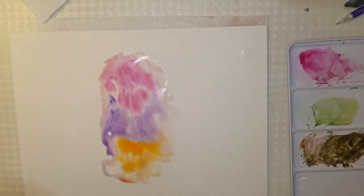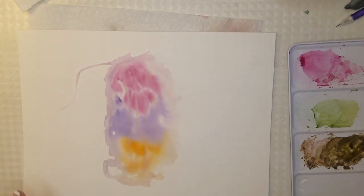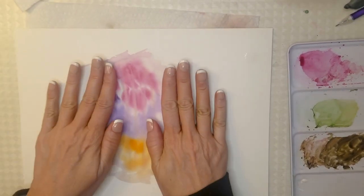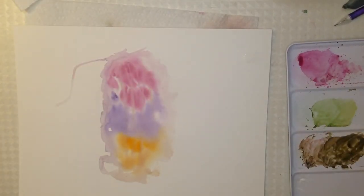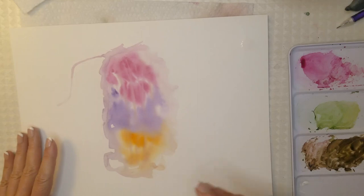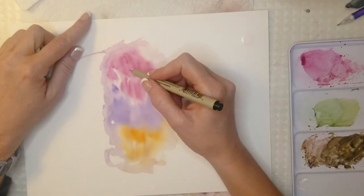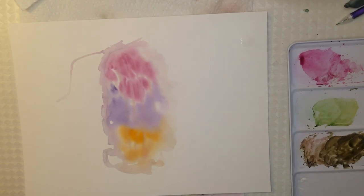Now I'm just going to dry this real quick with my dryer. The paper is mostly dry and I'm going to cut out most of this — disregard the edges, I don't really care so much about that. Now I'm going to take a micron pen and draw a flower. Let me bring you closer so you can get a good view of what I'm doing.